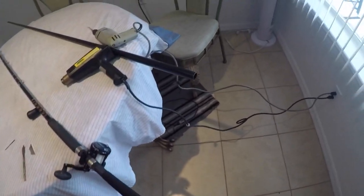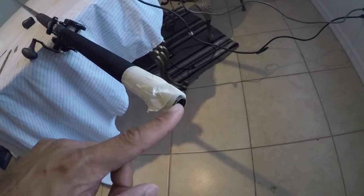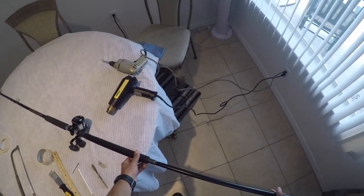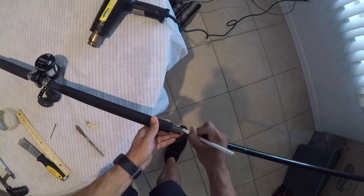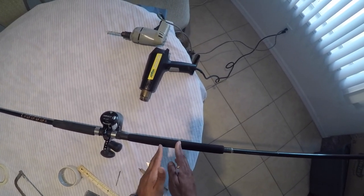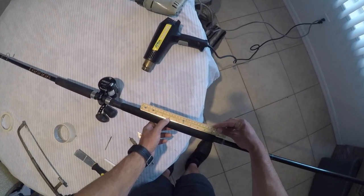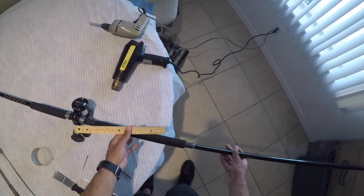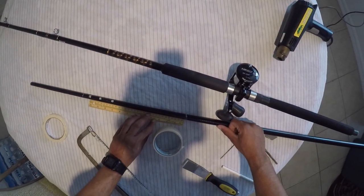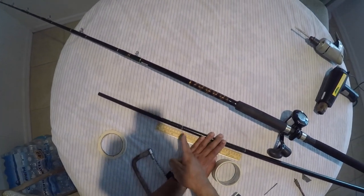So now what we're going to do is take some measurements with the blank that we bought from Mud Hole and then use those measurements to fit it inside here. We're taking the blank and sticking it in the butt of the rod to take some measurements. I'm going to make a marking right here — I want the blank to stop in this area. It's around nine inches from here to that area. So what we're going to do now is take this blank out, measure nine inches, and use a saw to cut this part off.